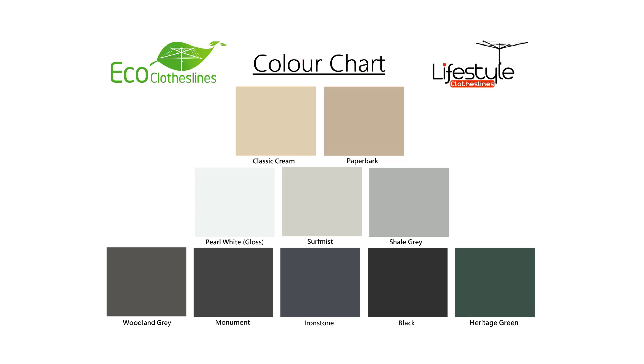With the Eco clotheslines you get 10 standard Colorbond colours as the standard colour options. These are the most popular clothesline colours we see in Australia currently. If you have other colour requirements outside of these 10 colours, please let us know as we do have access to other Colorbond colours and may be able to help.